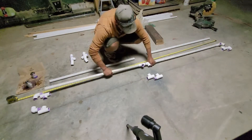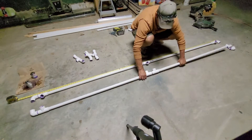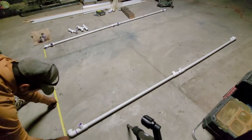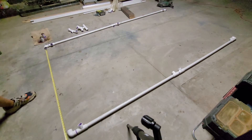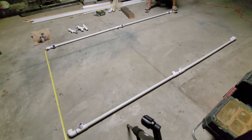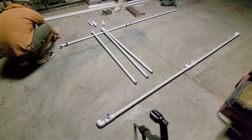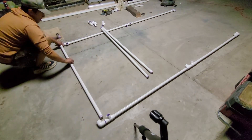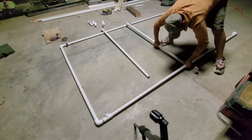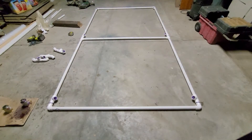Now I will go ahead and press everything together without using glue, because I want to make sure all the angles line up good before I glue any other fittings in place. Next, I will lay out my tape measure the other direction for the width, which is five and a half feet. Then I will spread these two sections of the bottom frame apart five and a half feet, then measure the distance between them and cut three pieces the same length, which will be 62 and a half inches. After pressing everything together, the bottom of the frame now measures nine feet by five and a half feet wide.